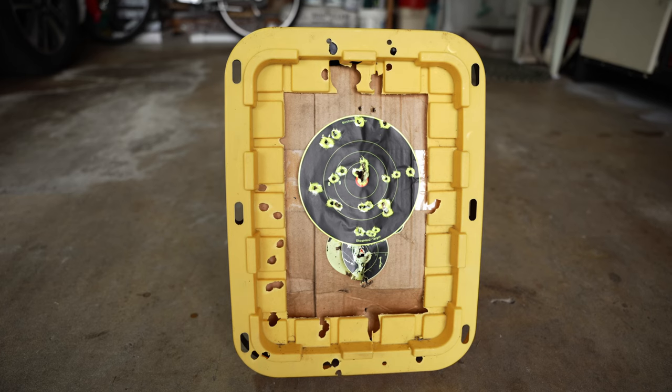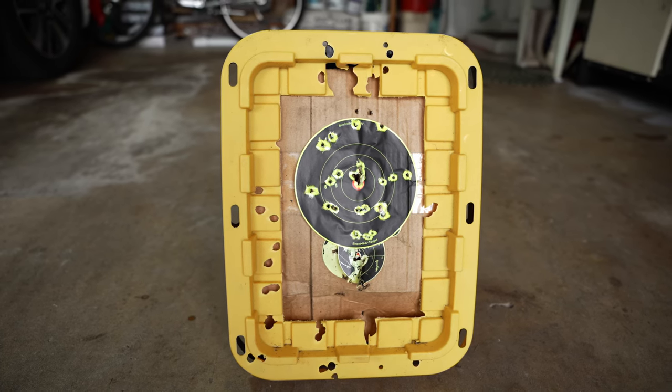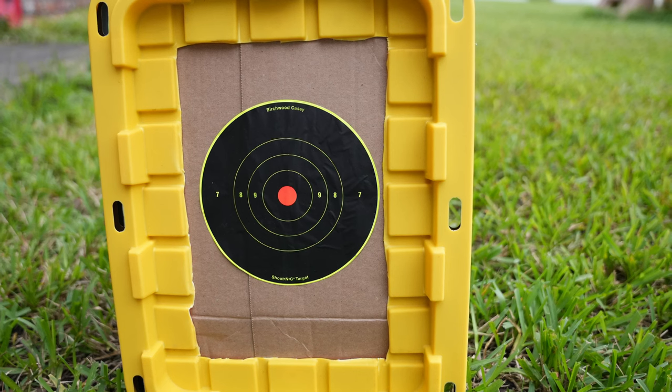My friend Christian gave me this little shooting box that I've been using for years and it's time to replace it. I decided to do a quick video to show you how I'm going to build it, and I will improve a little bit on top of what I learned. So stay tuned and let's roll the tape for this project.